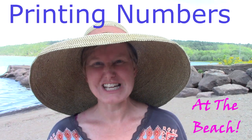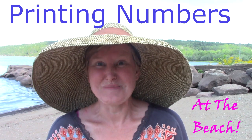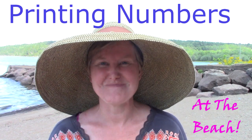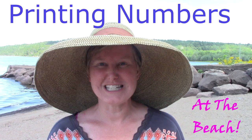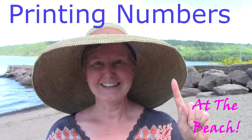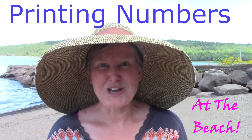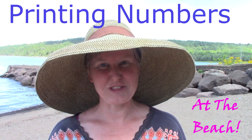Hello class, it's Mrs. Lawson. I'm so glad that you came to the beach with me today to do our math lesson. Our learning goal for the day is to be able to write the numbers 1, 4, and 5. Let's have fun learning those numbers here at the beach.